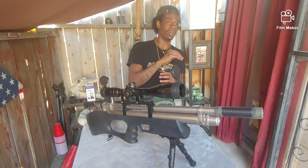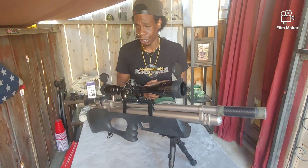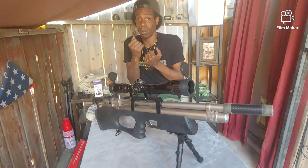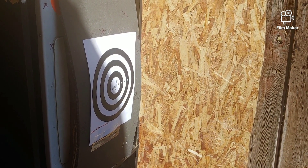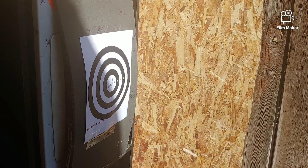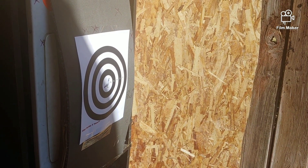My cameraman is going to head downrange and post the camera up and we're going to take some shots. We're going to do five shots for you guys — this is not an accuracy test, this is just showing you what everything looks like when you first shoot it out of the box. All that good stuff — let's get into it.